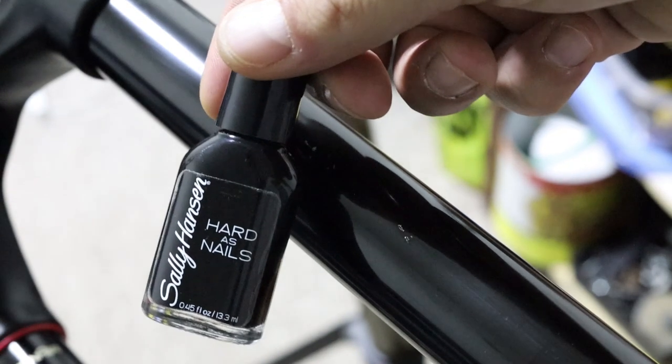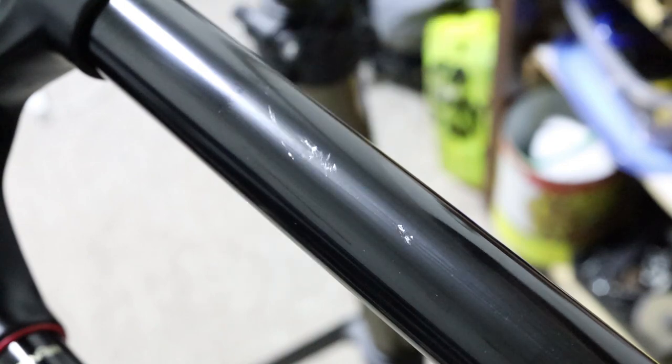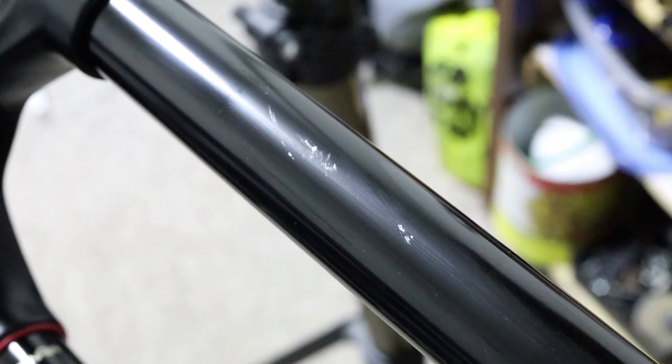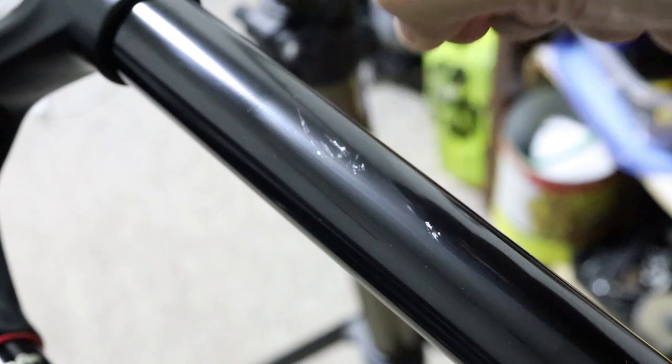Now we've got some black nail polish — that's what we're going to use. Shake it up real good and apply just a little bit to the scratches. It's going to fill the scratches in, and then once we give it a day to harden, we'll take the razor blade again and smooth it out.